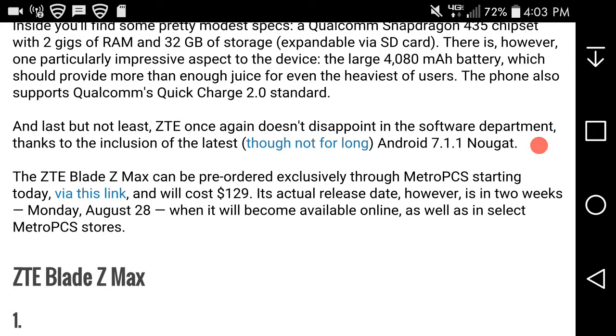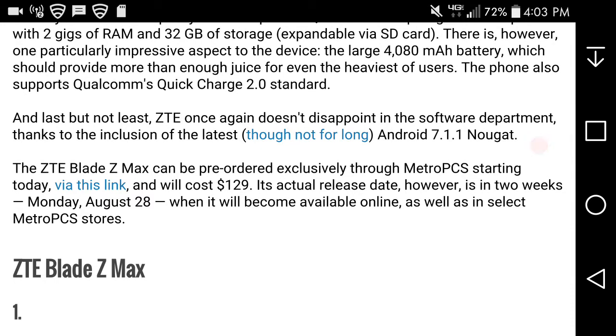The Blade Z Maxx can be pre-ordered exclusively on MetroPCS starting today via the link below, so click on that link and you can order it right now. It'll cost $129. The actual release date is in two weeks — Monday, August 28th, 2017 — when it will be available online as well as in stores.